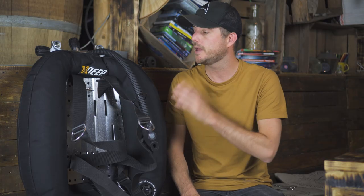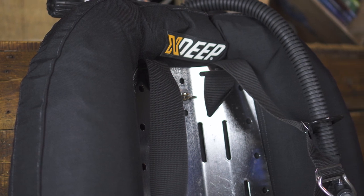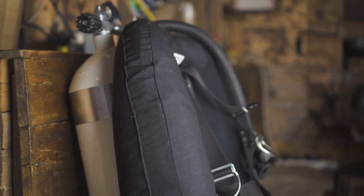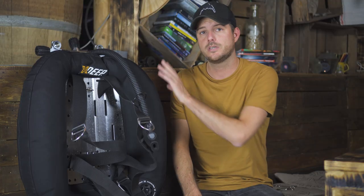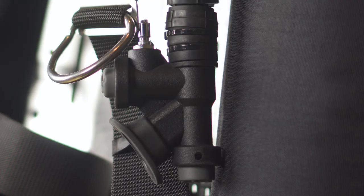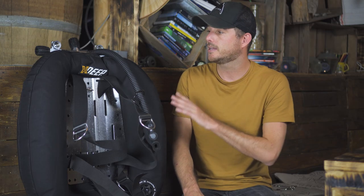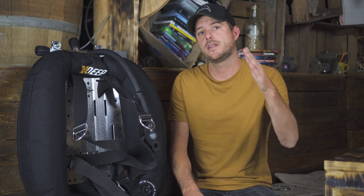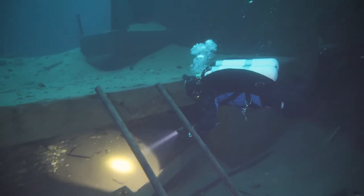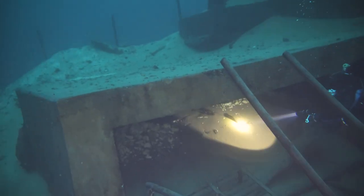This is a wing style BC. The main characteristic is the fact that it's back inflated, so when you fully inflate a wing you won't feel a thing around your body. It consists of two pieces: a bladder and a back plate with harness, and this harness is set to your exact size. What we like about this BC is the fact that it's back inflated and that it really puts you in that prone position and keeps you there, so the diving position is really great.